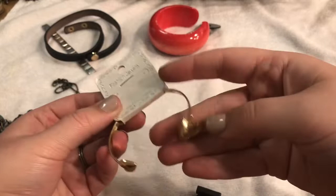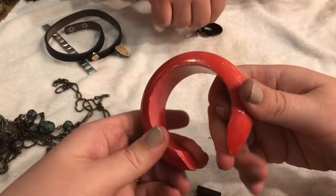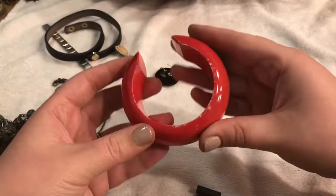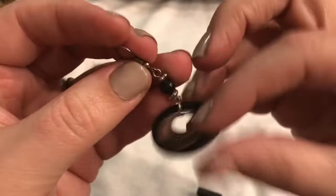I've never seen a cuff like this before or a bangle like this before — very interesting, cool! This one looks like it's enamel and it looks like it's seen better days to be honest — looks like it was loved. I'll probably just go ahead and toss this one.